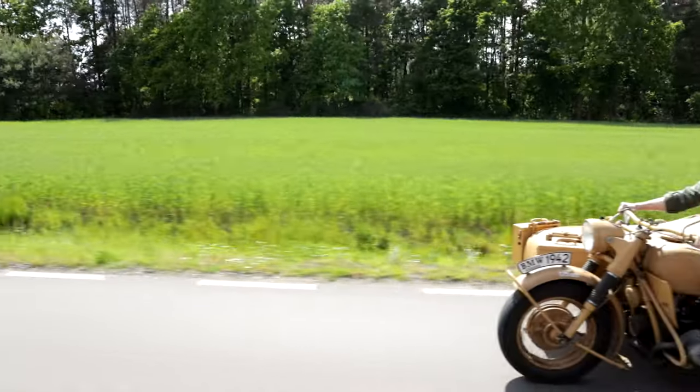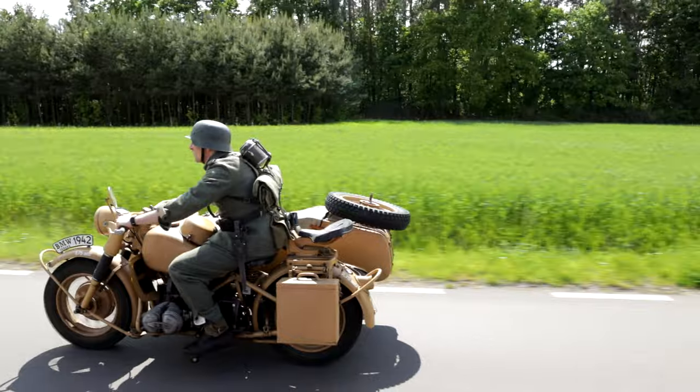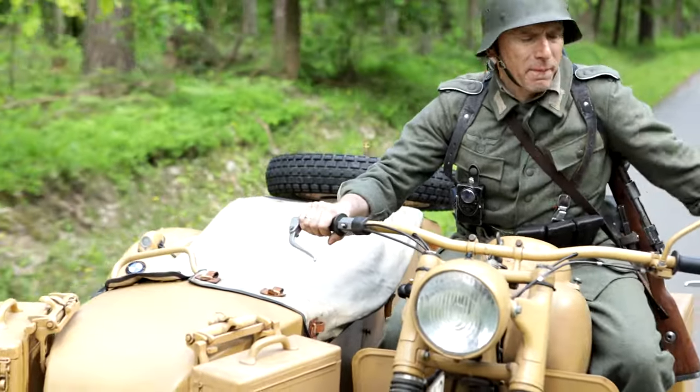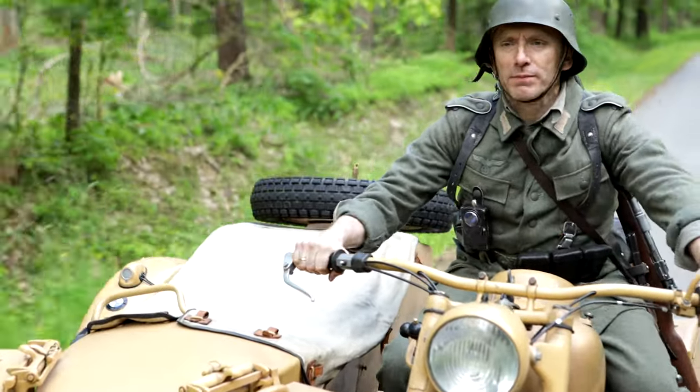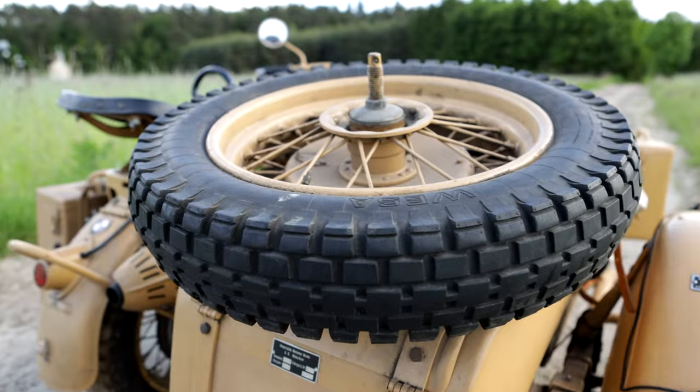The frame was still bolted together, which was useful if the engine needed to be removed. It had a telescopic front fork with oil damping and rigid rear suspension. All wheels were of the same design and could be swapped with each other.